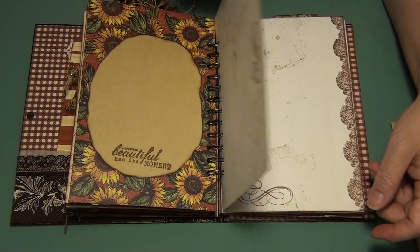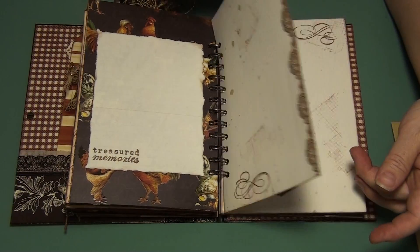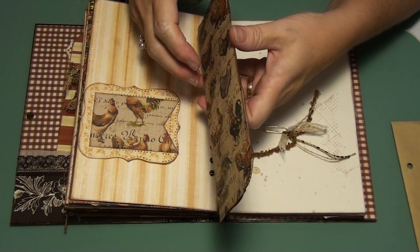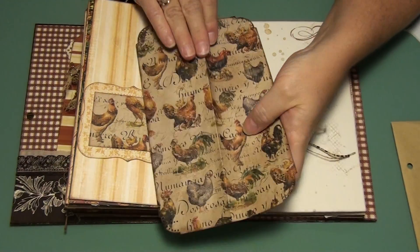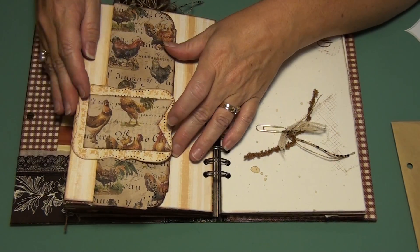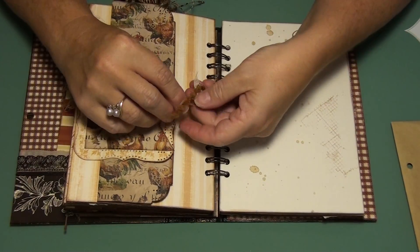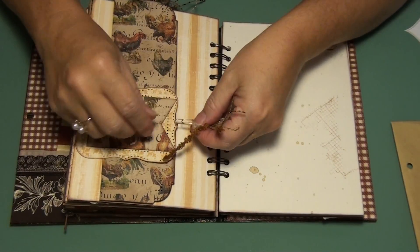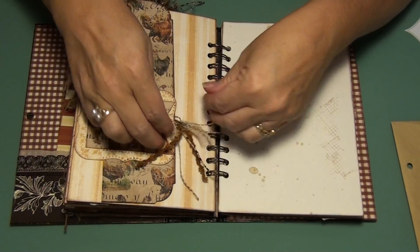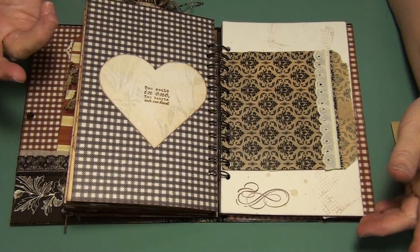Beautiful has its moments. Treasured memories. Another sticker. This one here, I added a little paper clip so that this stays in. And that's the other half of that piece that I stained with the Tsukineko. We used that little cutoff — they're all just cutoffs.